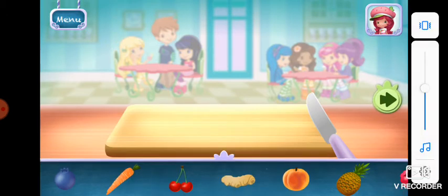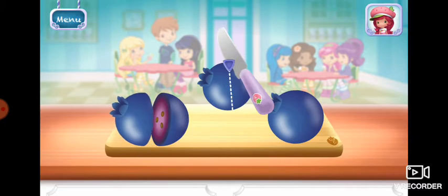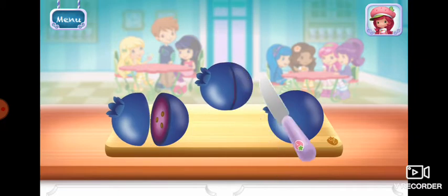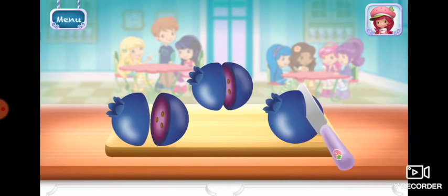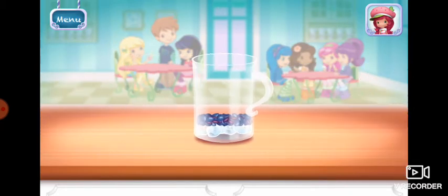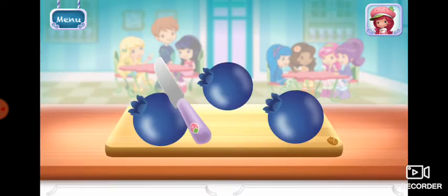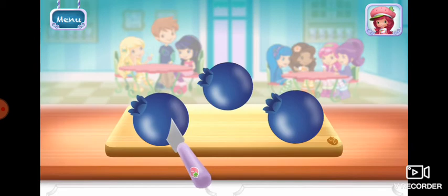You can add a few more ingredients if you'd like. Blueberries. If you're done, tap on the arrow to go to the next step.